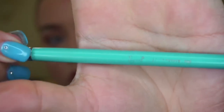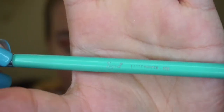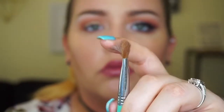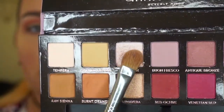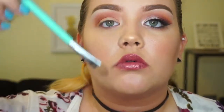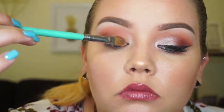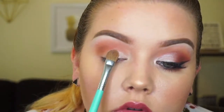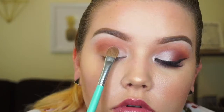Next we're going to use a lid brush and take the shimmer color for the lid. I actually didn't spray the brush — I just have primer on my lid — and this shadow applies so well without any extra help. These shadows are seriously awesome. I'm gently holding the brush, not pressing too hard, and softly spreading the shimmer across my lid, tapping and spreading the product evenly.